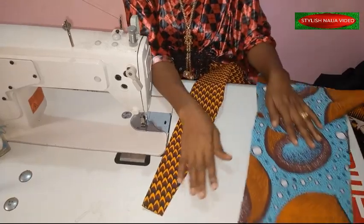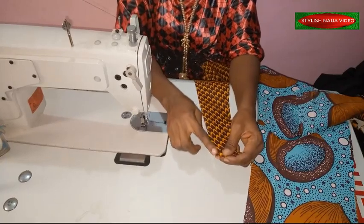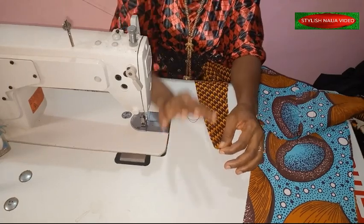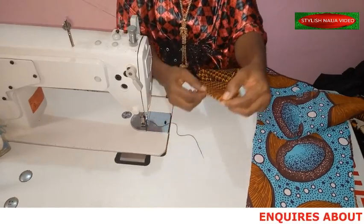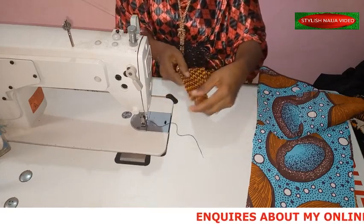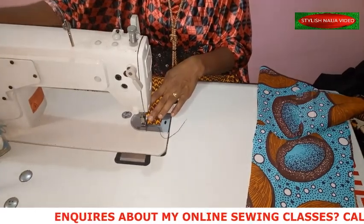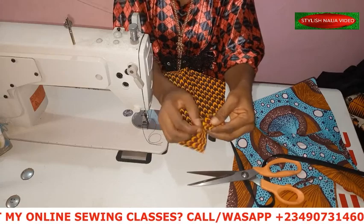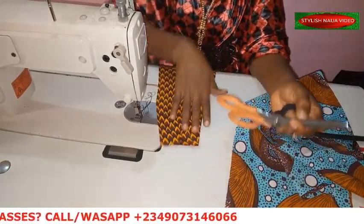I'm going to start stitching now. I realized while ironing that for beginners, to make the bias binding on the center accurate, you can decide to open this part and rejoin it, or you can run a straight stitch of about a quarter inch along the center - this is just going to enable you to place the bias binding properly. I'll run a straight stitch along the center line now. I finished stitching and this is how it's looking - this is really going to make it easy for a beginner to place the bias binding.